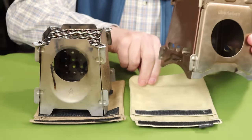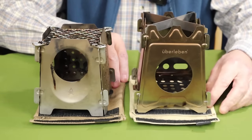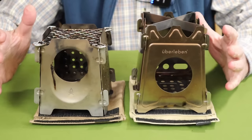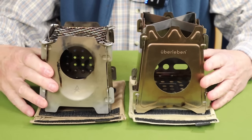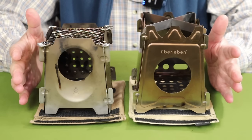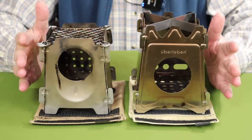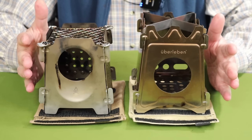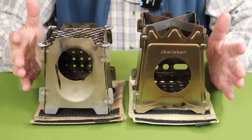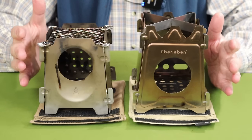Here are the two stoves side-by-side. They do share some common traits — basically they're the same shape, and you can see the differences side-by-side. They go together pretty much the same way with a slight variation. Other than that, though, there are some really significant differences. The round feed port is similar, right? But you can also see that even that is different — the original had a lower feed port, while the newer one has a higher position feed port.